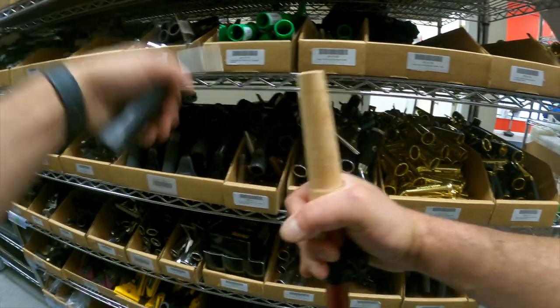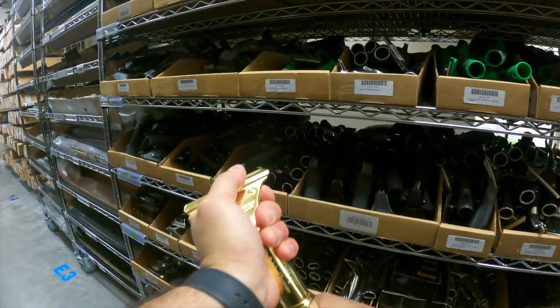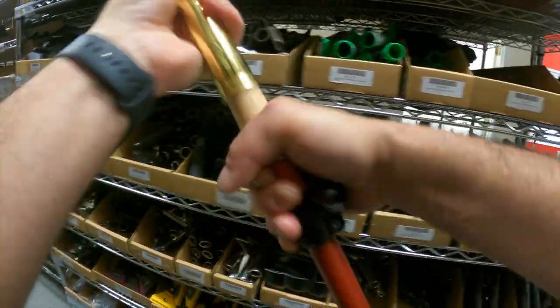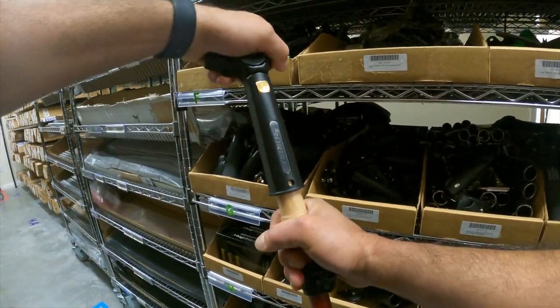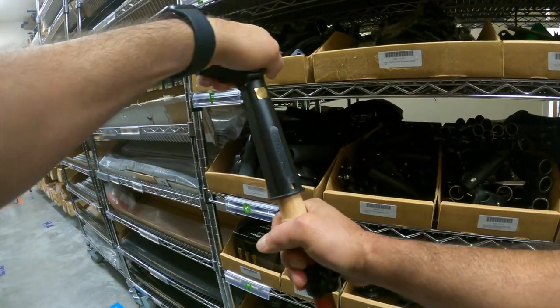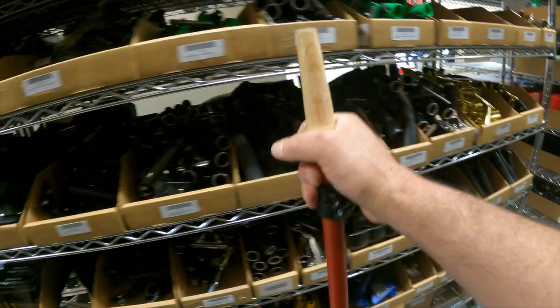Pro grip: great fit, extremely popular. Brass: pretty good fit, not great. Now let's see how Sorbo fits — pretty good, but there's a little play. Sorbo: not great, actually not great for a wood cone.